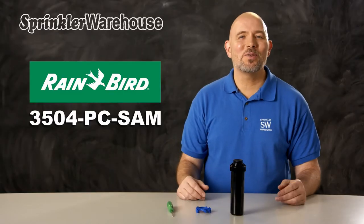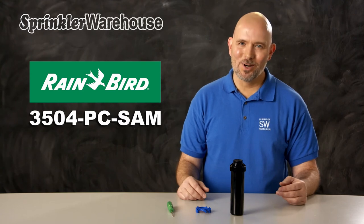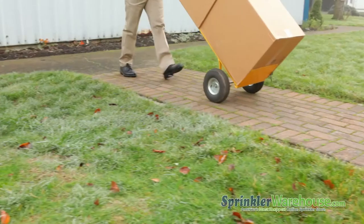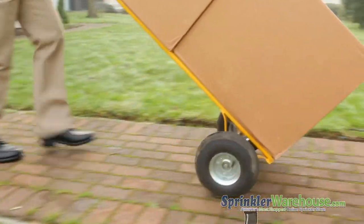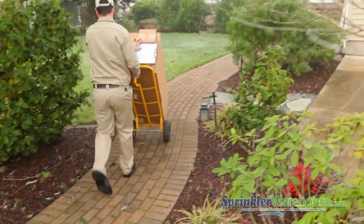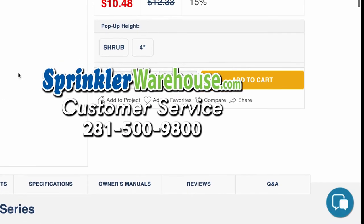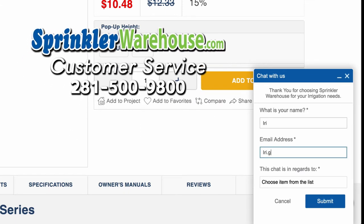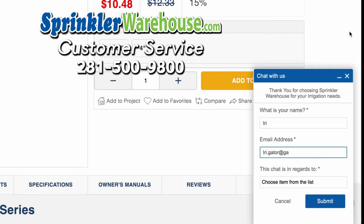And that is the 3504PC SAM by Rainbird. Order some 3504s today on sprinklerwarehouse.com. Remember, Sprinkler Warehouse has everything you need to make your trees, lawn, flower beds, and gardens lush and beautiful. Questions? Chat with one of our incredible customer service agents on sprinklerwarehouse.com. They really do know their stuff and they'll get you squared away.